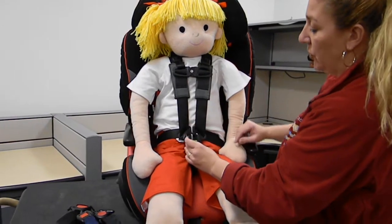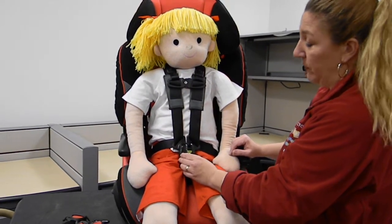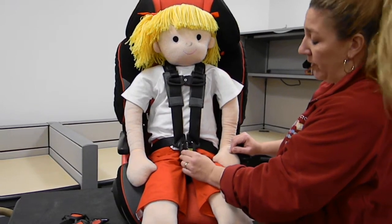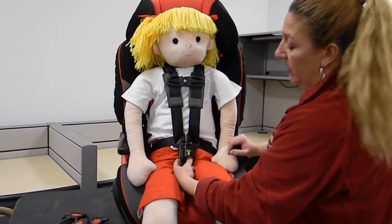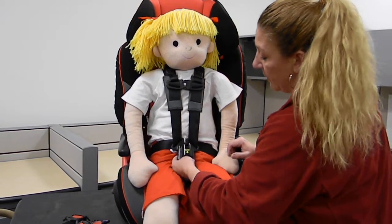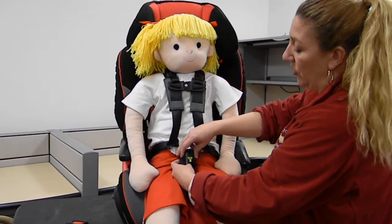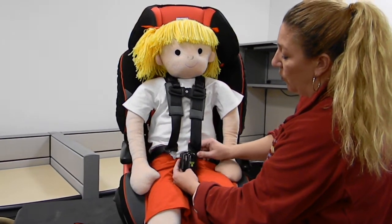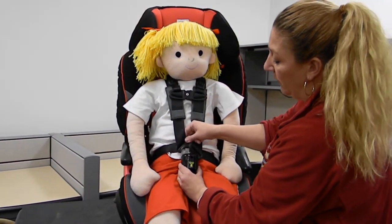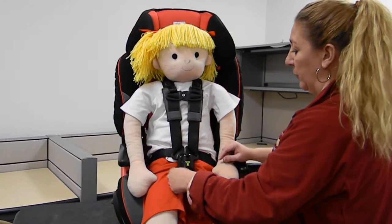Once it's attached to the buckle, it is securely in place and cannot be easily removed — you basically have to pry it off with a screwdriver. It's very simple: you have to slide your thumb up in there to hit the red release button. But because it's down and under, a child with a properly tightened harness will not be able to get their hand up under there to hit that release button.